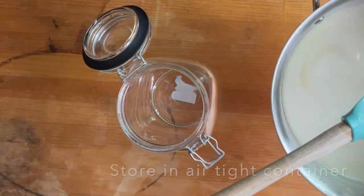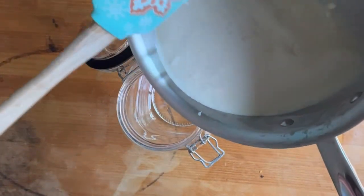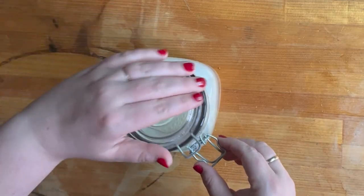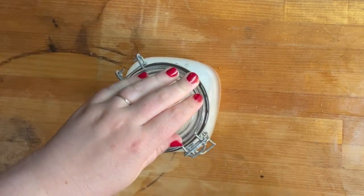Once it's melted — it took about five to ten minutes to get completely melted — you're going to store it in an airtight jar. You can see at the bottom of my pan there are still some chunks that didn't get melted all the way. You can put it in the fridge; I've been keeping mine on the counter, so we'll see how it does.